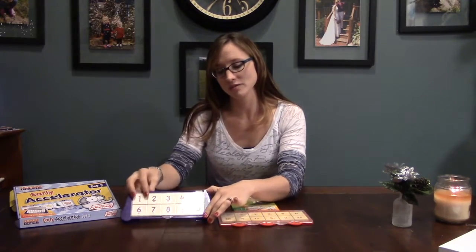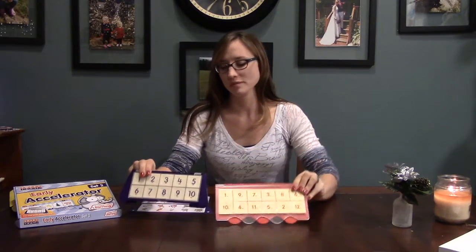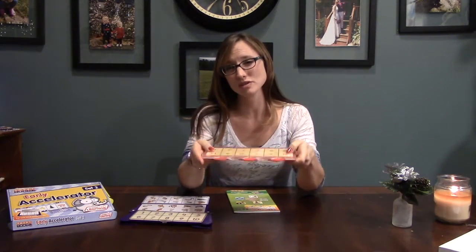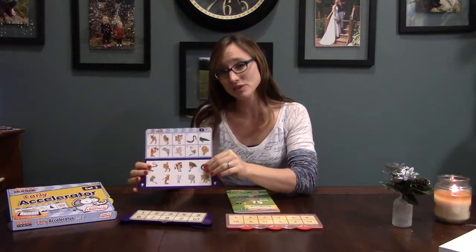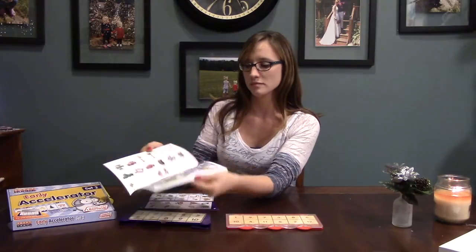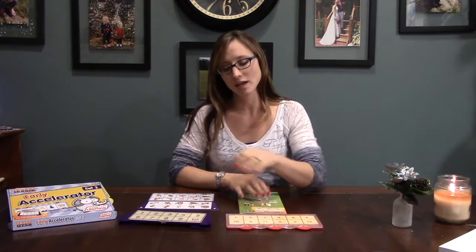Earlier in my video I had mentioned that this was comparable to the Mini Luke. In front of me I have both — the Smart Tray and the Mini Luke. The Smart Tray, again, is hollow and a little bit less durable. The Mini Luke is very durable; I really enjoy the durability of the Luke. The cards are far more colorful for the Smart Tray, and the Luke has a whole book. Overall, I prefer the Luke as far as durability and skill level.